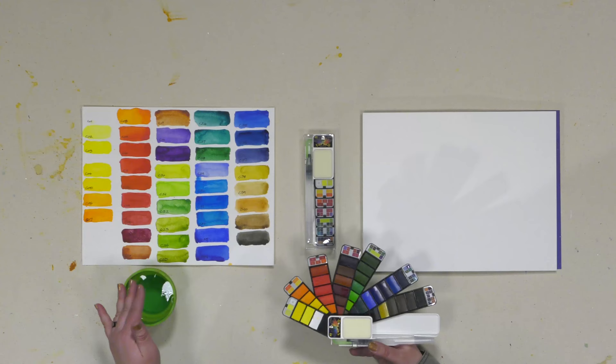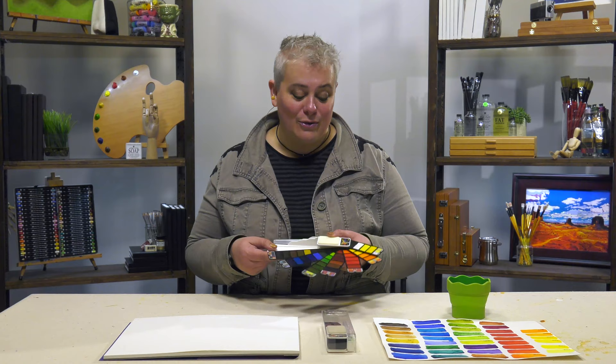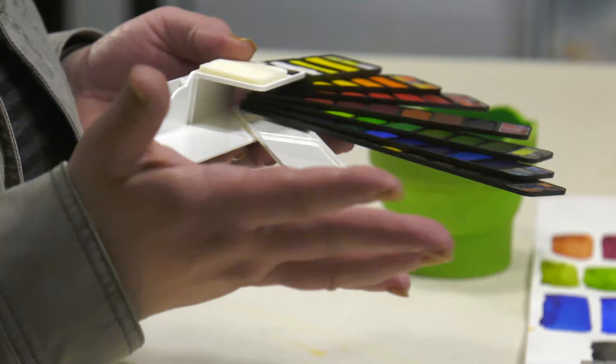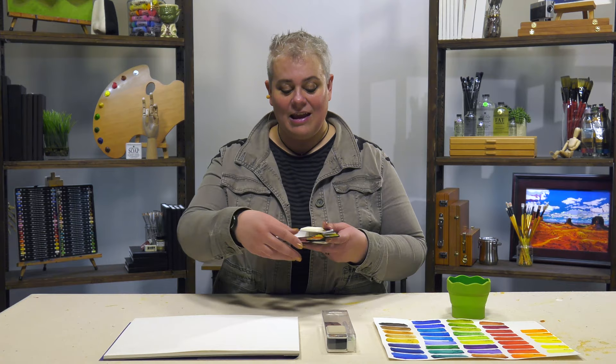None of us could get over the reds and the blues, the variety of greens that they have. It even has a black. The coolest thing is, even though there are 42 colors, there's actually one more tray right here that gives you room to do plenty of color mixing. You can see I didn't even bother to break that out because there are enough colors to get whatever you want done.